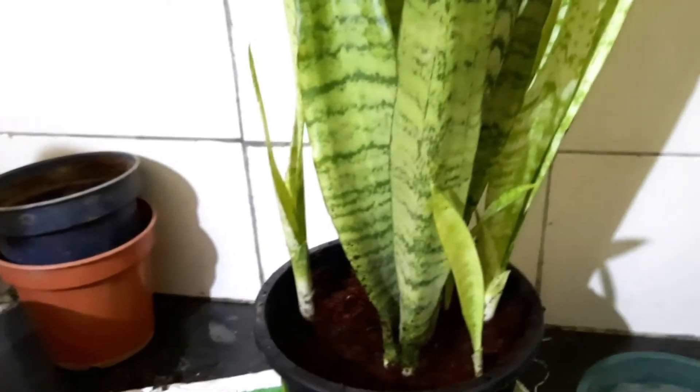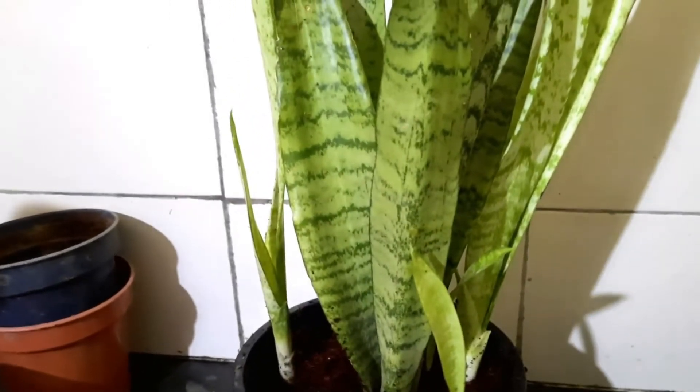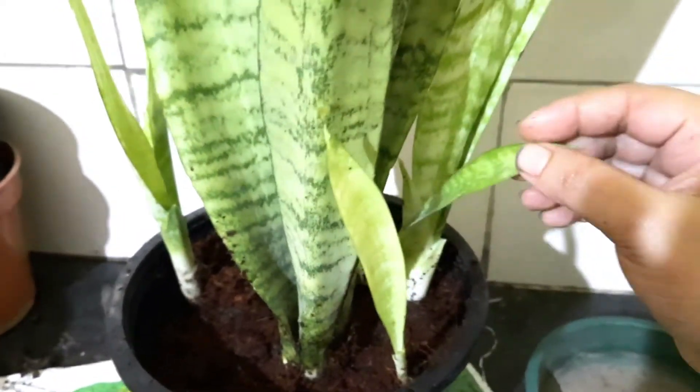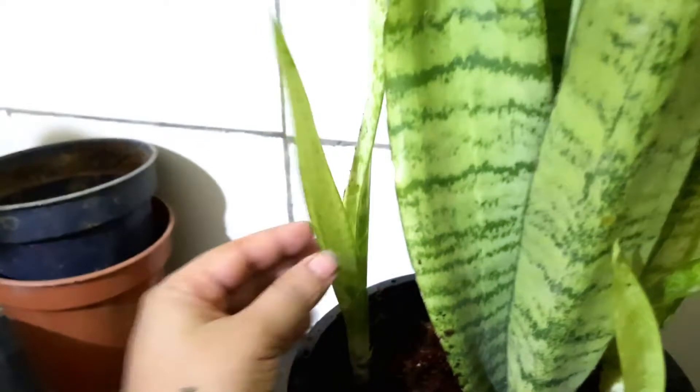Rather than separating the pups from the mother plant to get a new plant, you can also propagate this plant through leaf cuttings. I haven't tried those methods because I think I might fail, so I use this process of growing new pups instead.